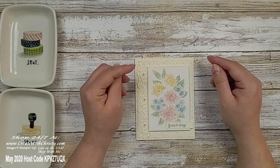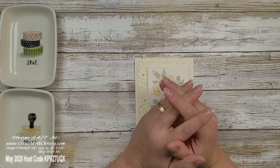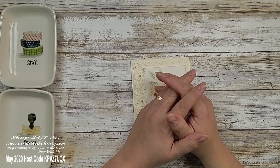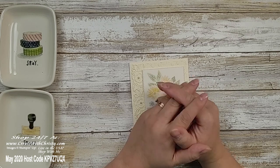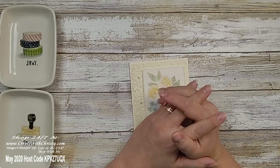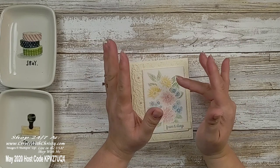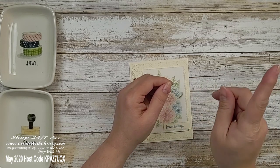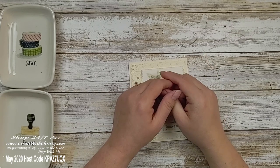Would you like to see more sneak peek products from the upcoming Stampin' Up! annual catalog? As a demonstrator, I get to purchase a selection of stuff a month early. My first video is an unboxing video where I look at all my new goodies for the first time with everyone who watched live. You can still watch the recording — it's a lot of fun and I show you everything up close: all the papers, the designs, everything you can't fully see in the catalog.